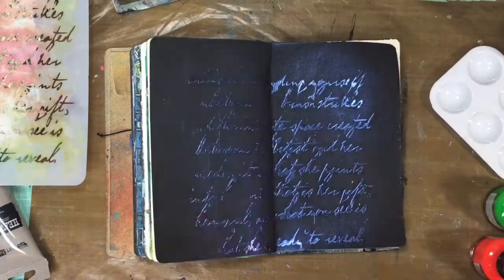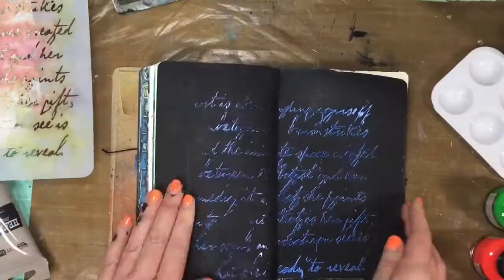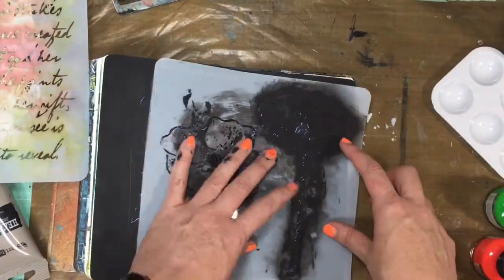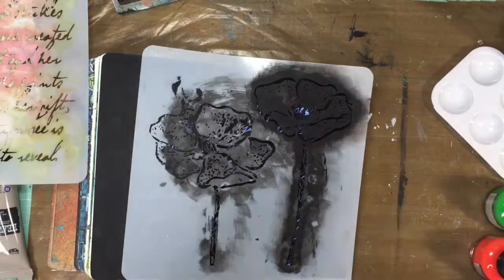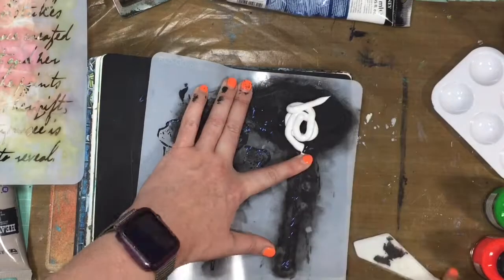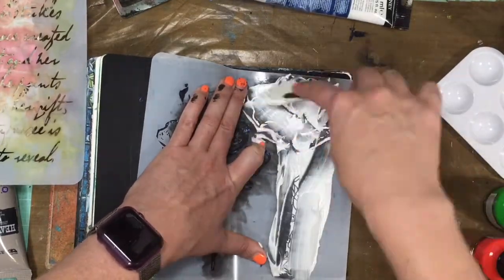Then I've got a mop brush and I'm just trying to get some of that glitter off there, and then just a dry paper towel. Now I have the Donna Downey Anemone Duo — I just love this stencil so much. But watch this — that hump, it's going to kill me again.